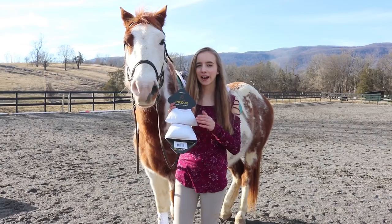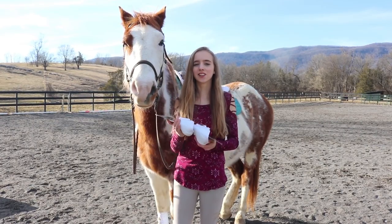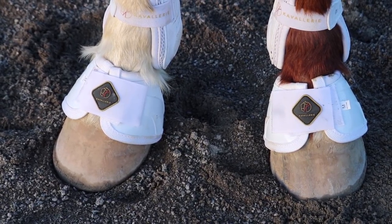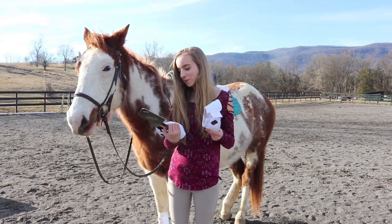They are rounded on the back with extra padding, so your horse's legs are nice and safe. These bell boots feature an anti-spin design, an anti-slip design, a passive cooling structure, and unique shock-absorbing material. That's super good.